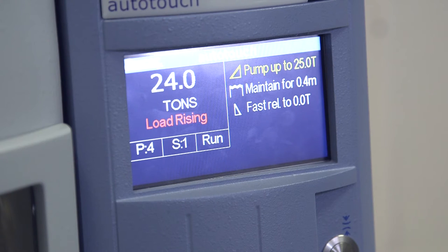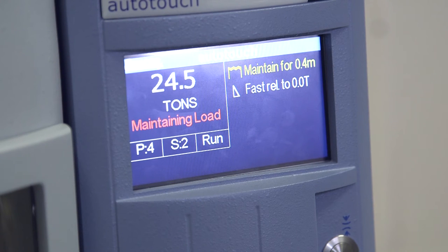One of the key benefits of the Atlas Autotouch presses is the ability to maintain load and the Autotop-up feature. Part of the press's built-in functionality is that it will sense when a sample has dropped off. For example, when making a thin film, you can maintain the load throughout the duration of the cooling process.